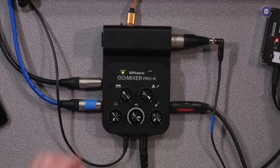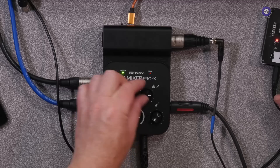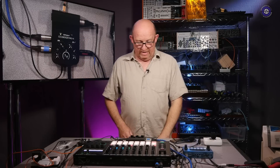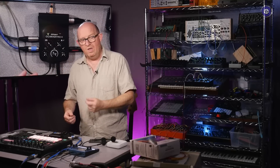So now I've got my NTS-1, my Roland 707, and my vocal mic all coming in. In terms of what we can get into this system, it's actually pretty impressive. For the price — I think it's about £129 — which feels, on the face of it, a little expensive. But when you consider the number of inputs you've got, it's very impressive.